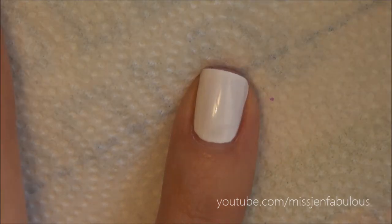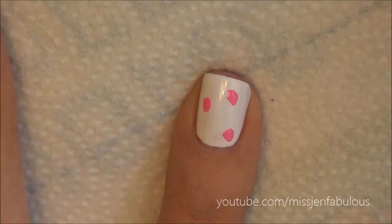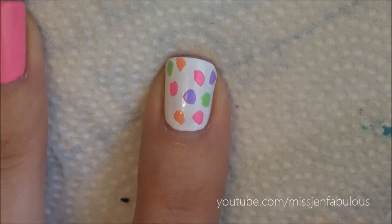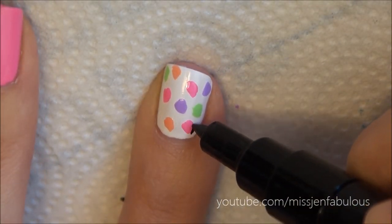On the pointer finger we're just going to add some random dots of color to create a leopard print. Then we're just going to trace little black lines around each individual color to create a leopard pattern.